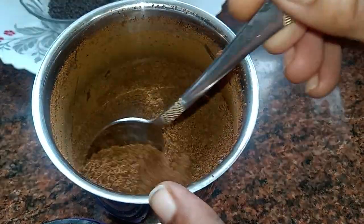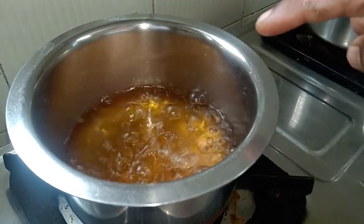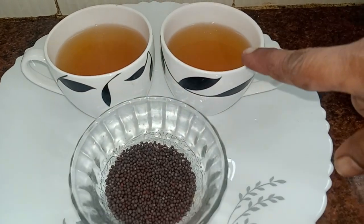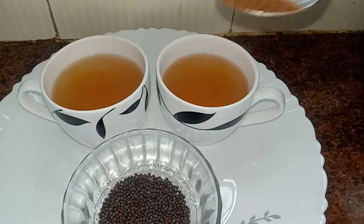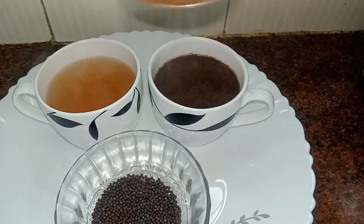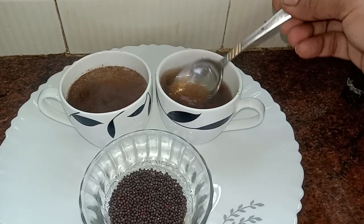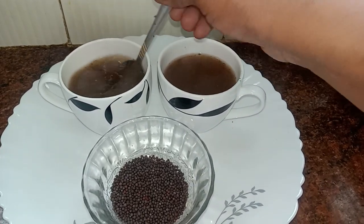This is a good coffee. It's a good coffee. Now we have to cook it. I will use the milk and mix it well. When you try it, you can mix it well.